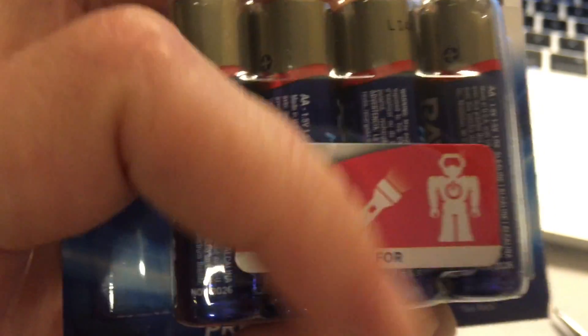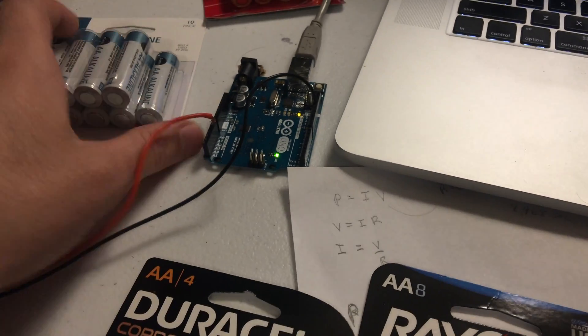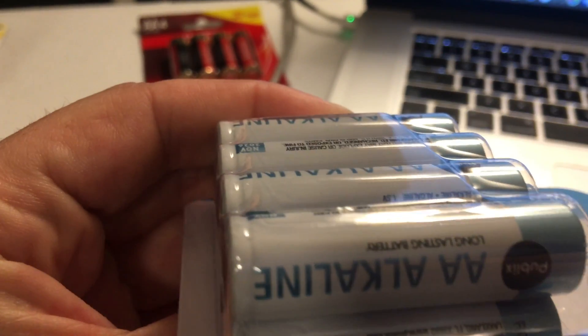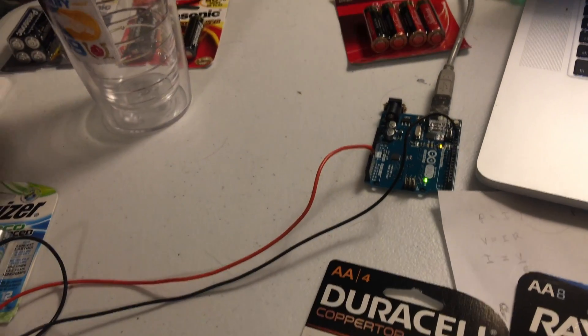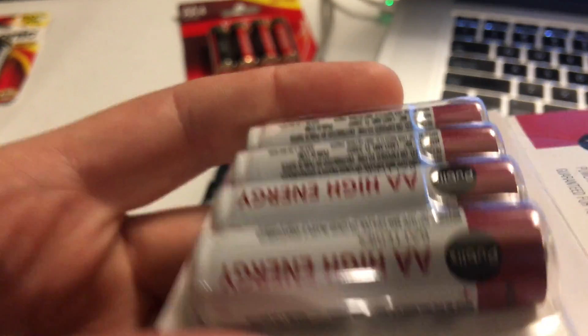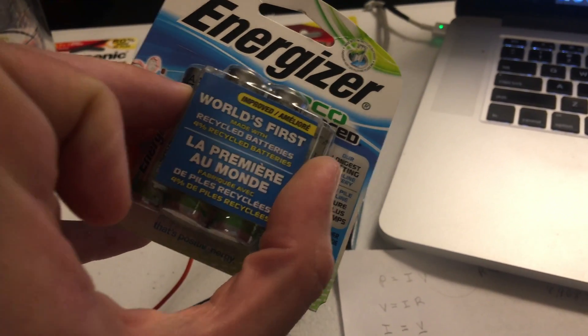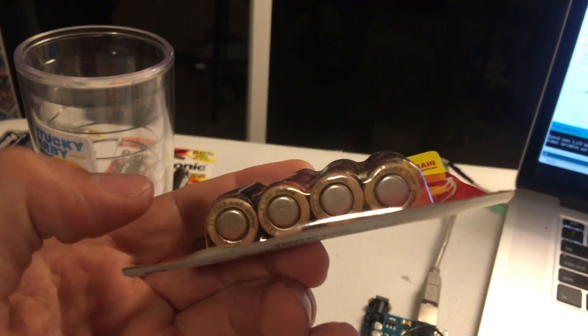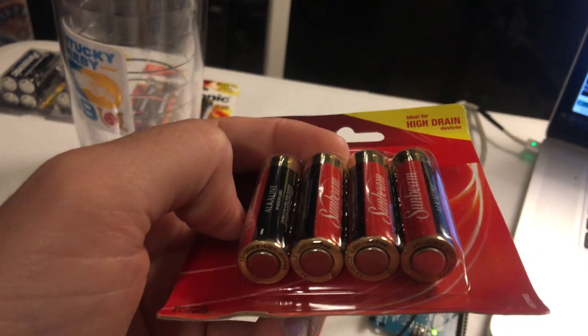Rayovac stuck a sticker in their insert space, and Energizer put their 'lasts 30% longer' claim in theirs — but compared to what? The Duracell package is different; it's flat with no indents. The Publix package is the same style as Rayovac and Energizer with the little poof insert, but nothing in the front. The Dollar Tree batteries are vacuum sealed with no space for any advertisement insert at all.